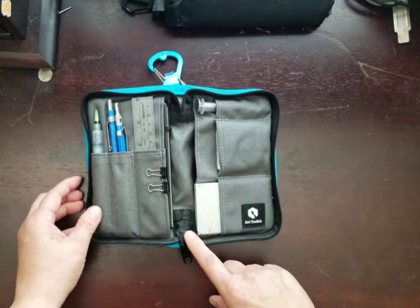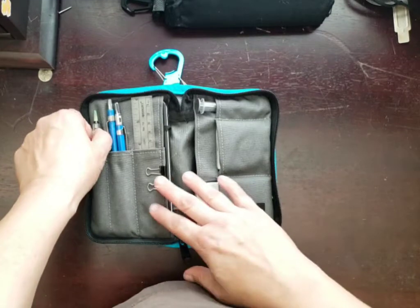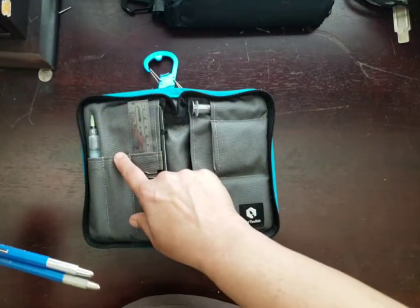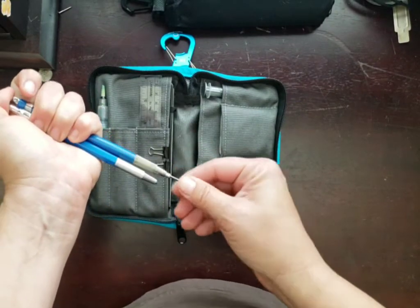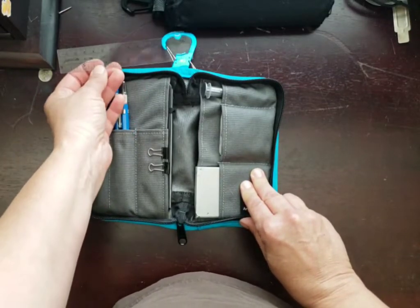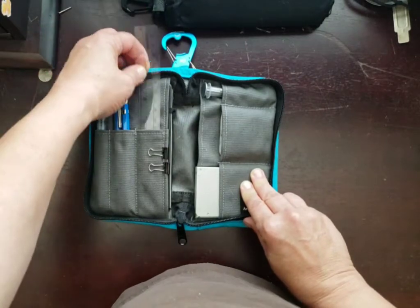Very sturdy zipper. When you open it, it comes with a couple things already: a water brush — I put this one in, I believe — it comes with a Sharpie fine liner, but I promptly lost that, so I have mechanical pencils in here — one's an HB and one's a 4B. There's also a translucent ruler, which I actually use quite a bit. When I first saw it I was like, that's cool, but I actually do end up using it a lot.